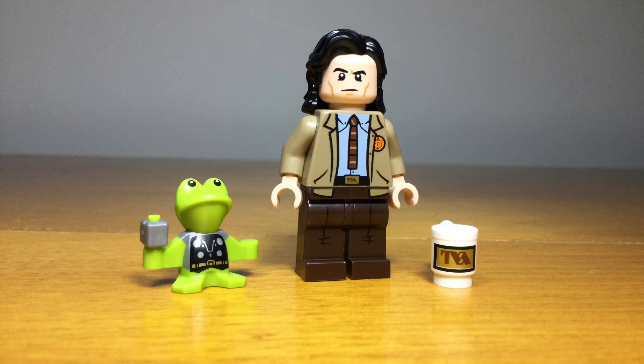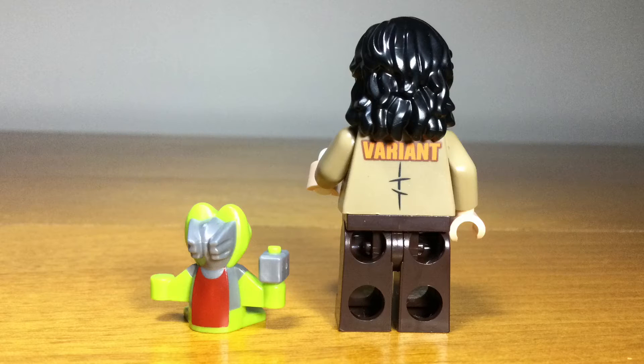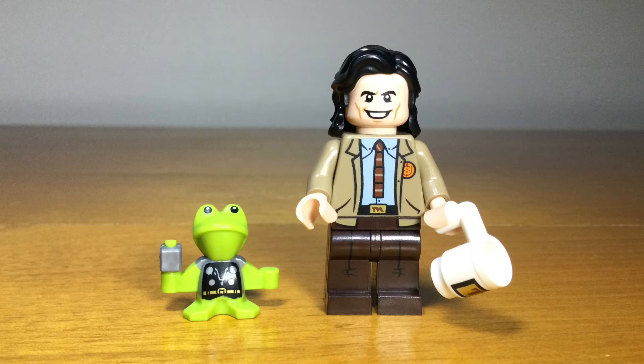Moving on to the Loki TV series, this is the main character and he comes with the TVA mug accessory, as well as a really detailed Frog Thor that even comes with the cape and the hammer — an entirely new piece with a lot of detail. He also has the variant logo on the back of his jacket, and some really good prints overall that really capture the expressions of Loki.